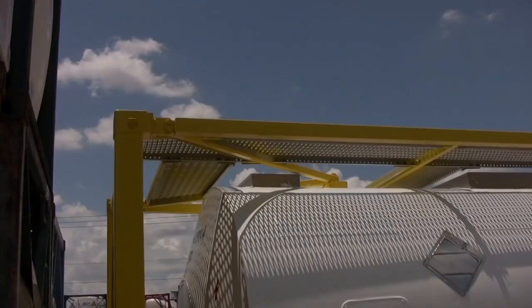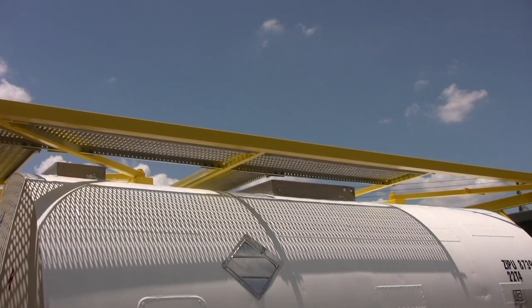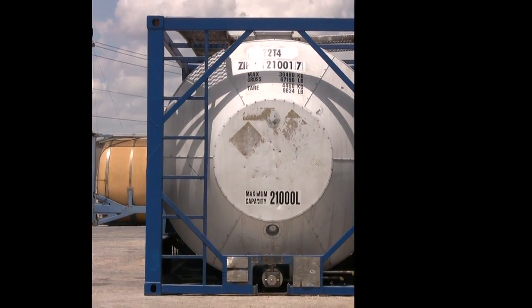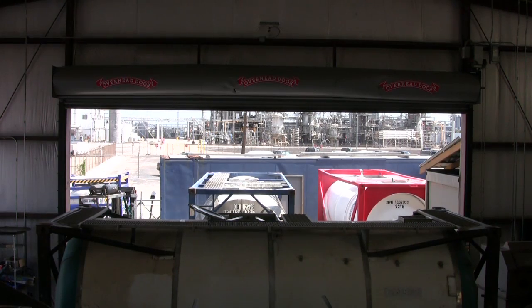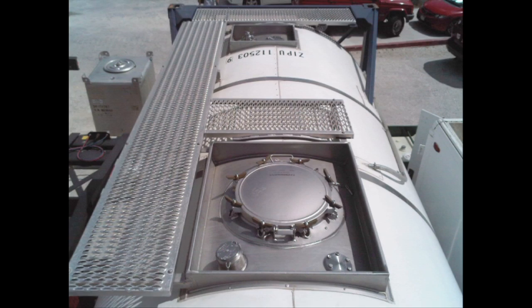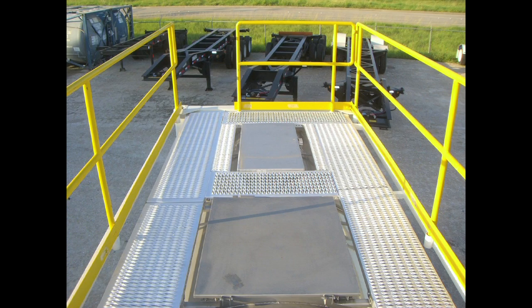Access to the valves and fittings on top of the tank is provided by a catwalk platform, reached by a ladder on the rear end of the tank. The configuration of the walkway platform may be a traditional E-style design, a minimal S-style, or even a full-coverage platform with collapsible handrails.